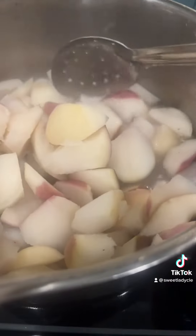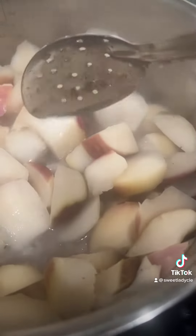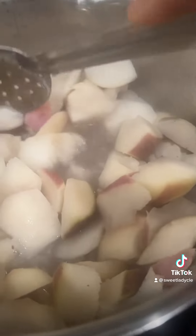Turnips are still cooking. I want to get them not quite soft, but at least tender.